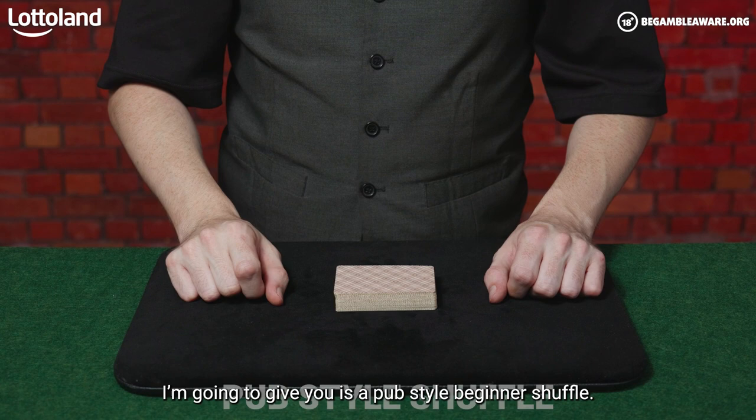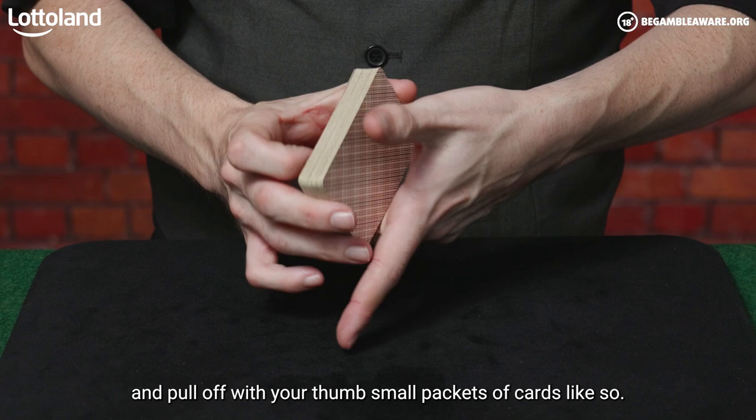The first example I'm going to give you is a pub style beginner shuffle. You hold the deck in your right hand — or your dominant hand — and pull off small packets of cards with your thumb, like so.